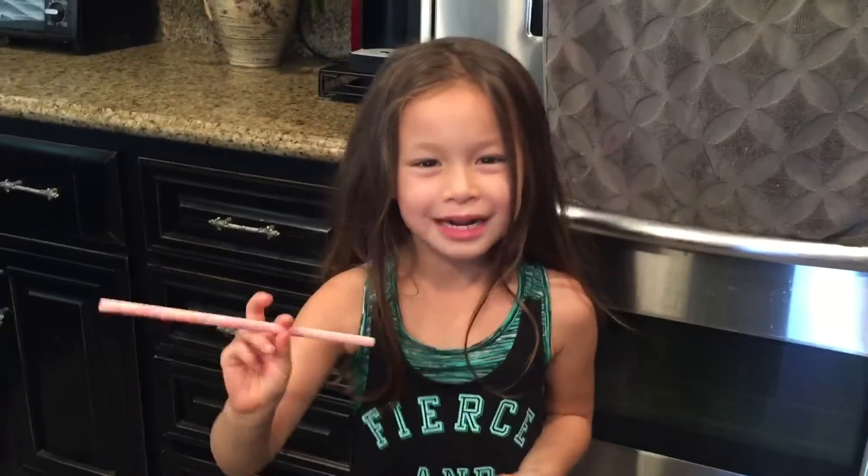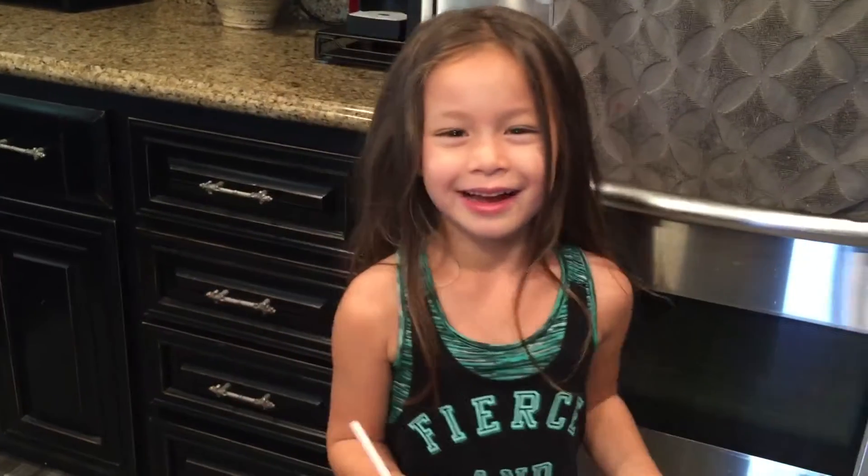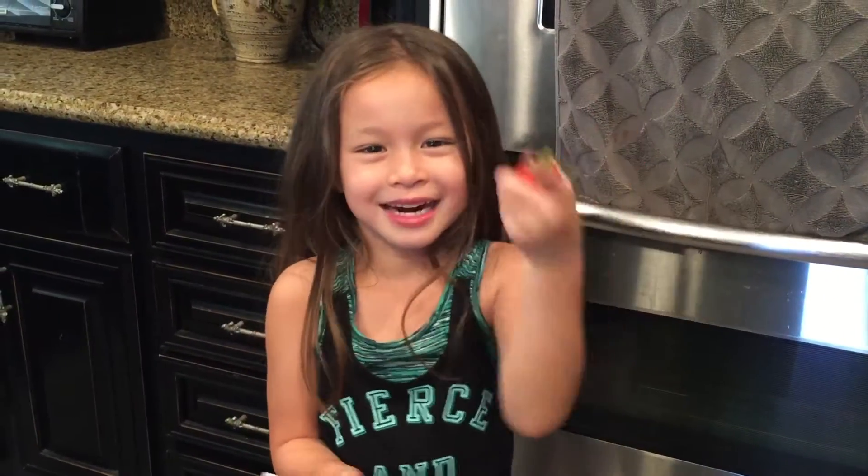Hi guys! Welcome back to Kids Choice Channel. Today we're going to do a fun project that you can do with your family and friends. Let's get started.